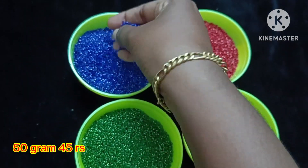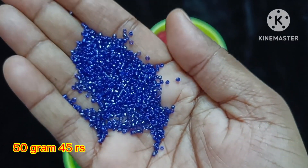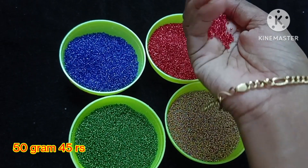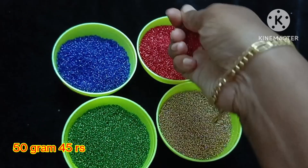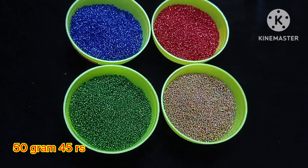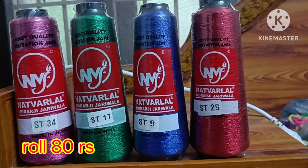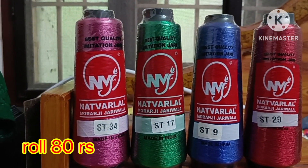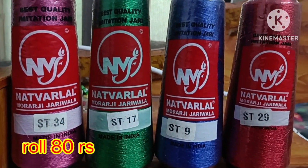The normal sugar bead is a small size. The micro bead is a little bit smaller. Colors available include pink, blue, red, and green.